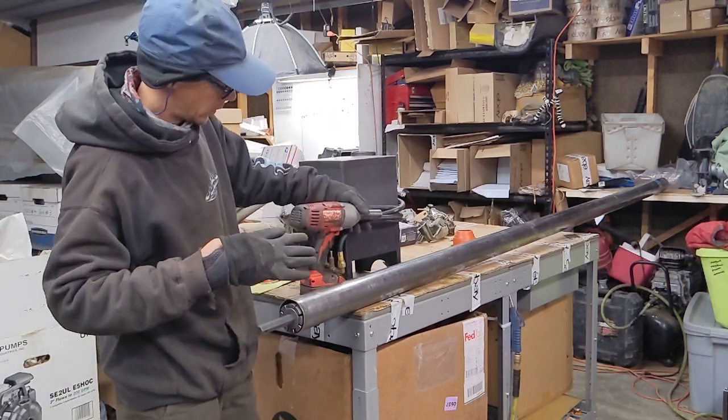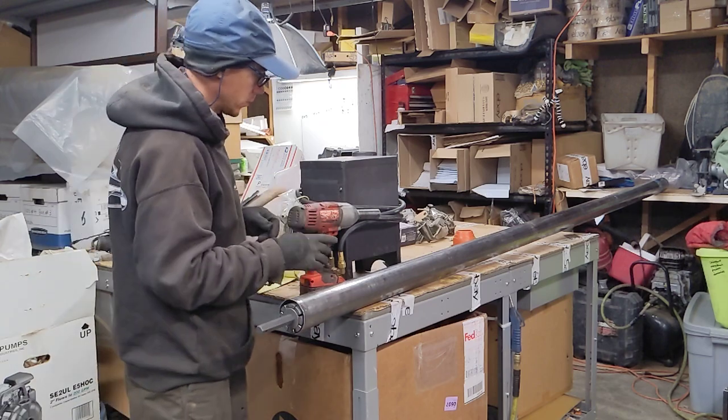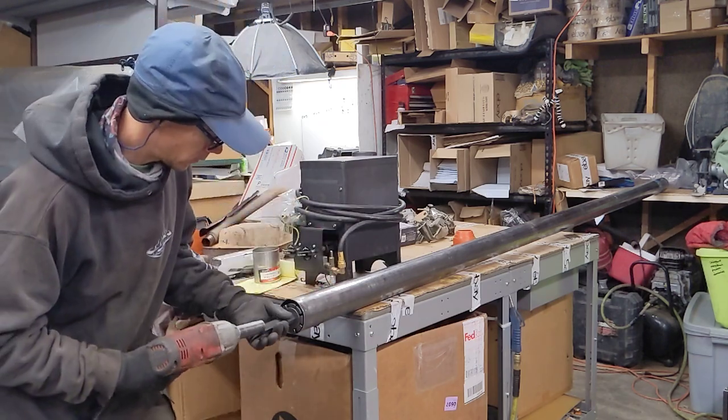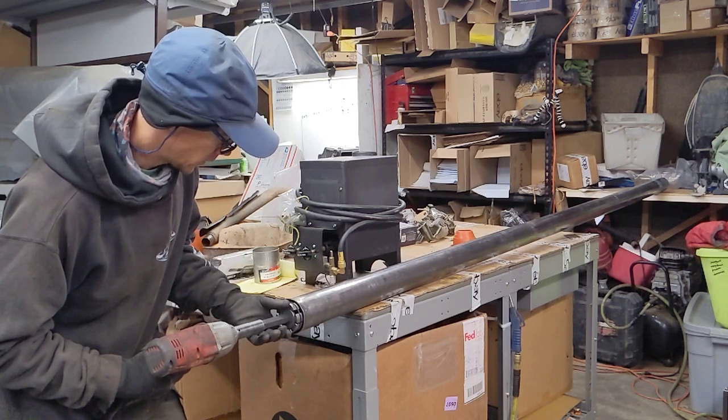All right, so now we're going to flare this pipe so it fits on top of the New Way stove. Here we go.